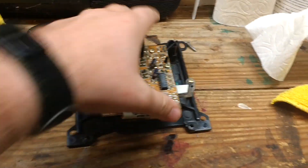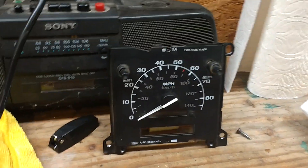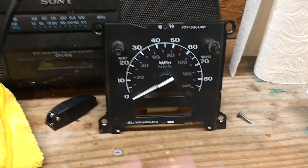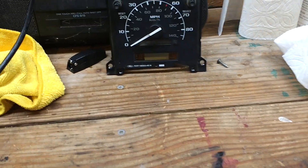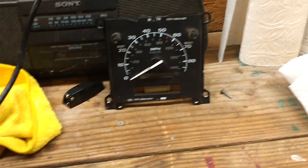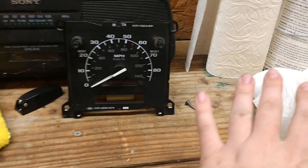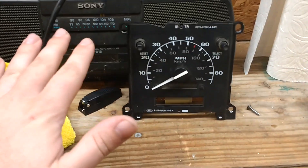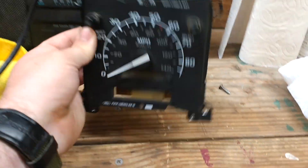You don't have to take any of this off — we'll take that out of the cluster first. So you remove the cluster out of the truck; there are tons of videos on YouTube on how to do that, it's easy. Once you've done that, take your cluster apart by taking the faceplate off — there are five or six screws on that. Then you take the little black shroud off, which has two or three screws, and then your other pieces of the cluster display pop off first, and then this will pop out last. They're all just sitting in there, they're not screwed in.